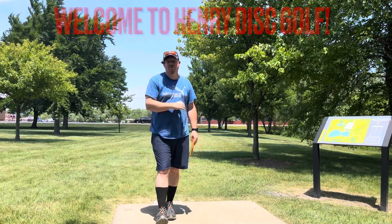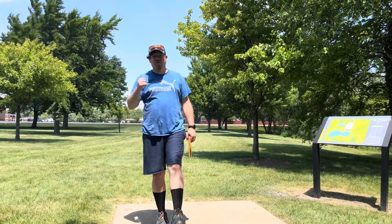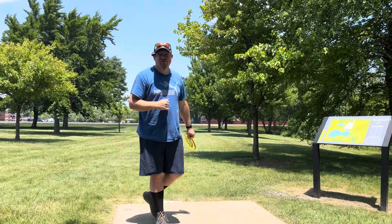Hey everybody, welcome back to Henry Disc Golf. My name is Jerry, today I am out at BVR Park with my buddy Ian. We're going to do a quick squad round.